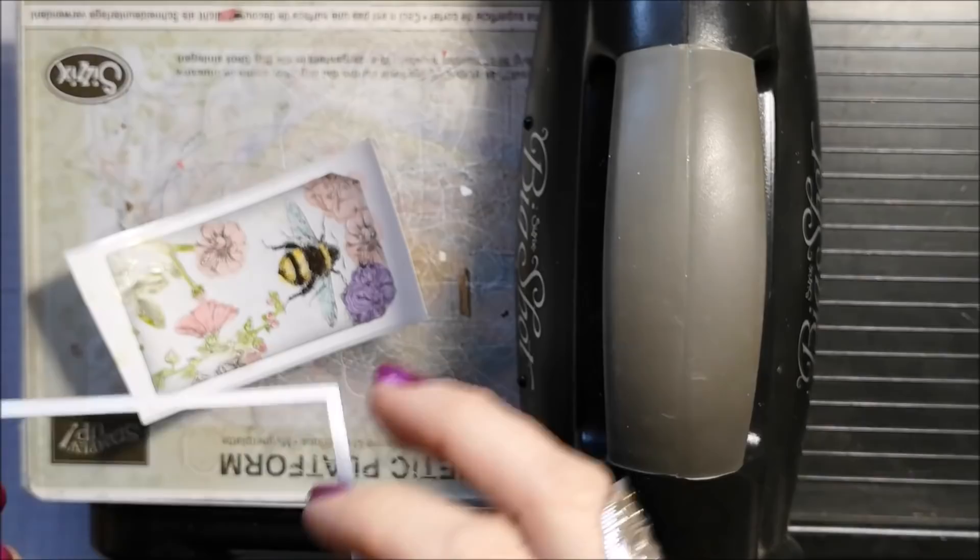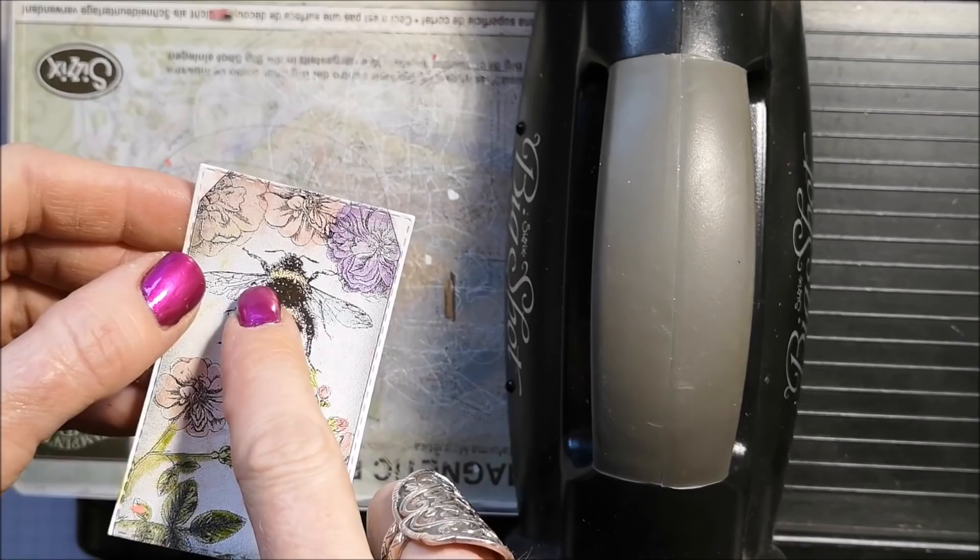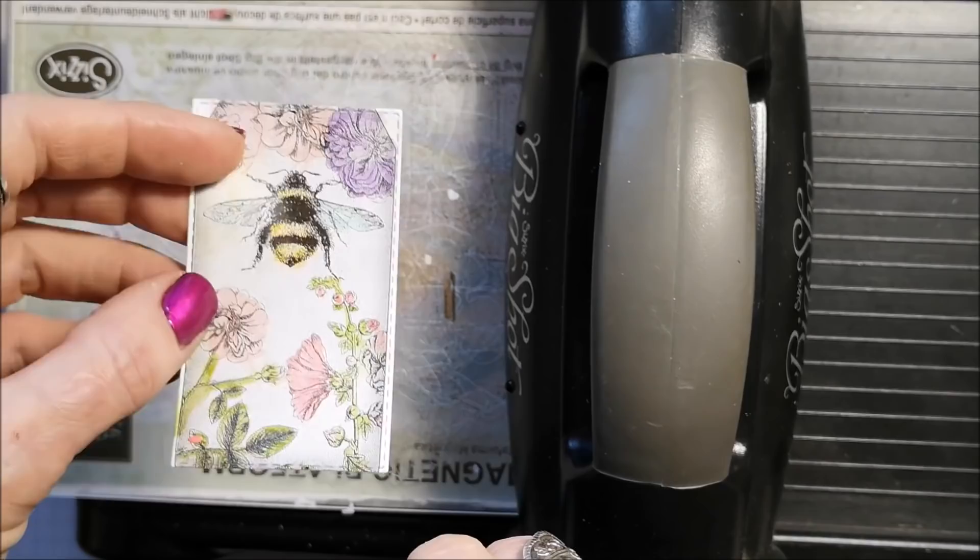I'm putting this on my magnetic platform and I've got one of my stitched rectangle dies, so I'm just going to cut this out and it fits perfectly. Now I've got this ready to go on to my project. There are a couple of white corners because this was a printable for a tag, but I'm probably going to cover that up or trim off those little corners — I'll figure that out as I'm creating.